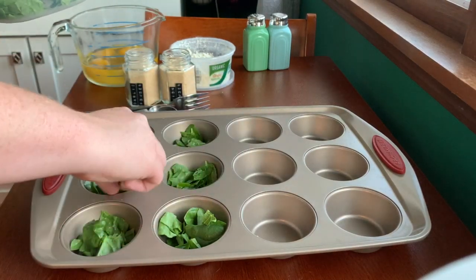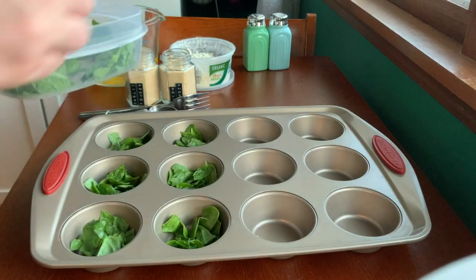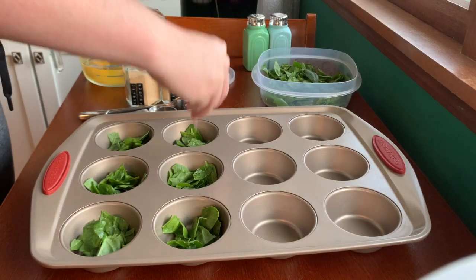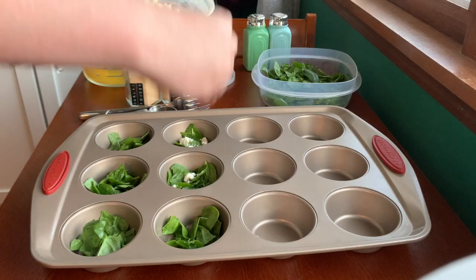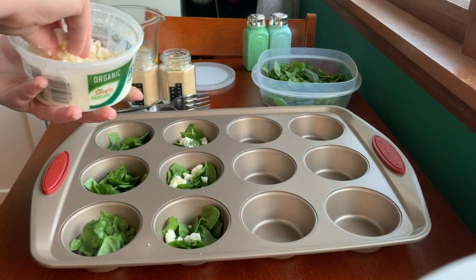I'm gonna take a little bit out of some of those. Next we're gonna add in our feta — just sprinkle a little bit in there. When you pour the egg in, everything will move around a little bit so it doesn't have to be too even.